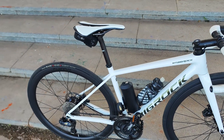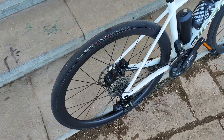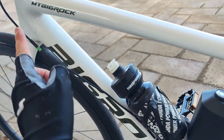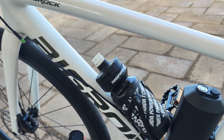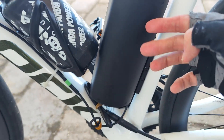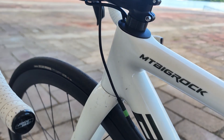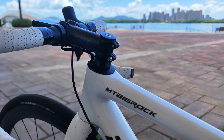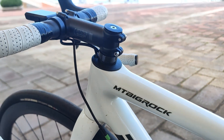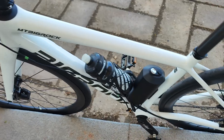Installation is pretty easy. Take your old wheels off, transfer your tires and rotors to the new wheels as you would with any wheelset. The rear wheel is where the magic is — a cable comes out of the rear hub motor and connects to the battery, and another cable goes up to the head unit. I'm lazy so I used zip ties, but it does come with nice cable clips.